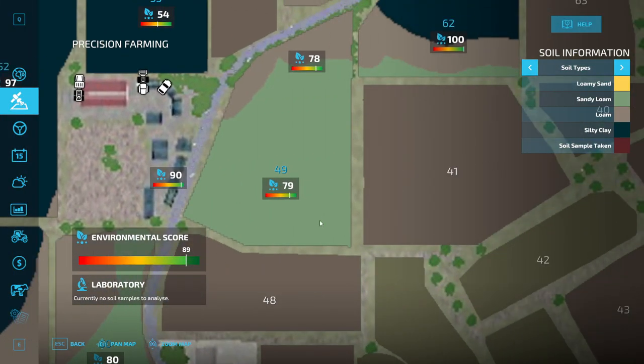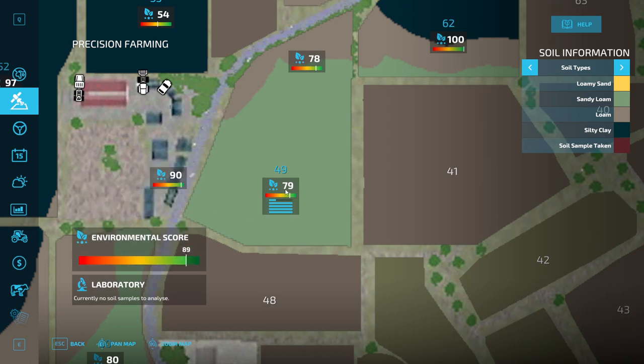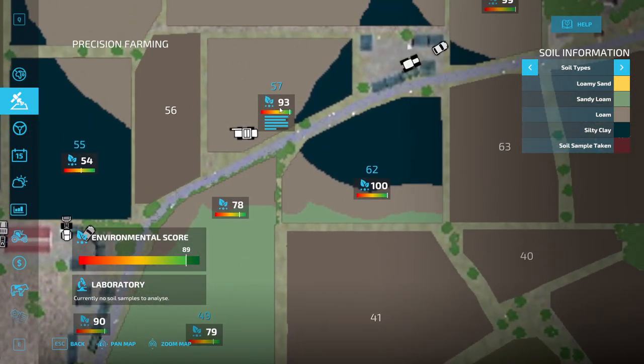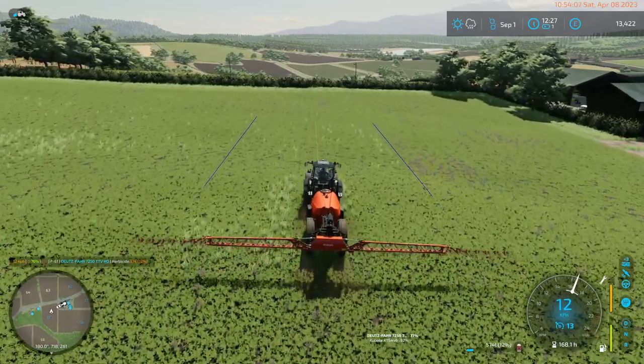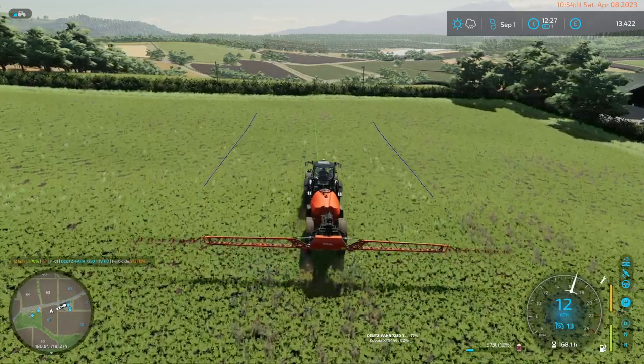That field is 17. That has a bad nitrogen level. That's 93, that's 100. I forgot to spray that field last year when we planted the canola in it. And that's all on me. I completely screwed that up.